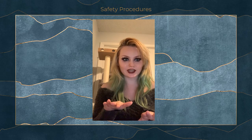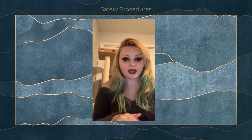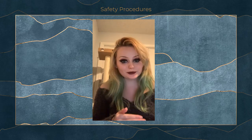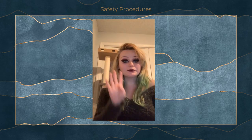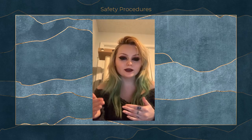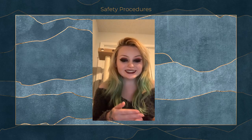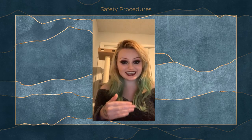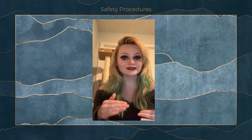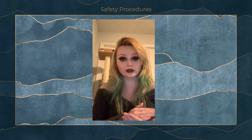Number three: no running in the shop. This seems pretty obvious, but never run in the shop and always wear close-toed shoes, so in case you drop something on your foot, it's probably not going to cause as much damage. Number four: no food or drink in the shop other than water, or what's decided upon with your costume shop manager. In order to keep the fabrics healthy and the environment safe, clean, and free of spills, we can't have any type of food or drinks in that kind of space. Those are the top safety procedures that always need to be adhered to.